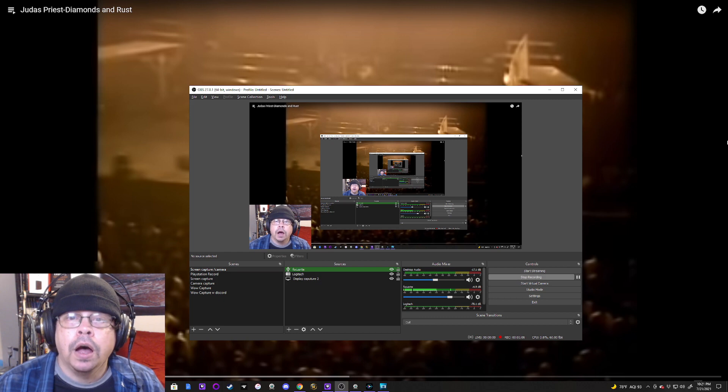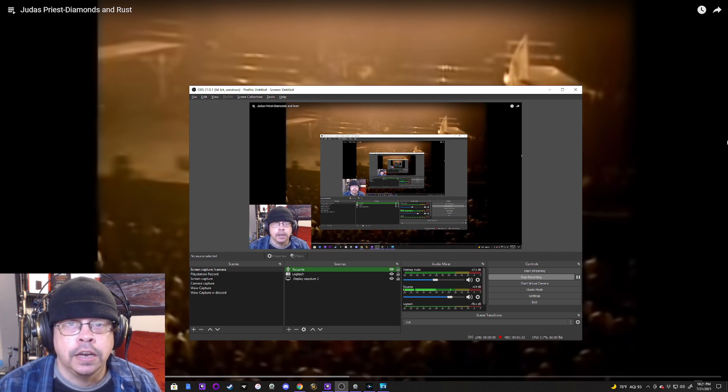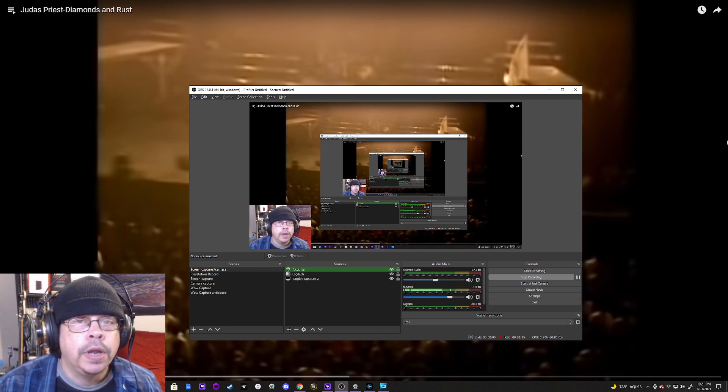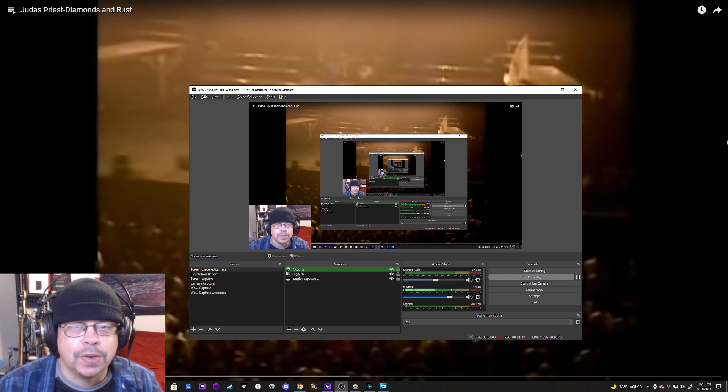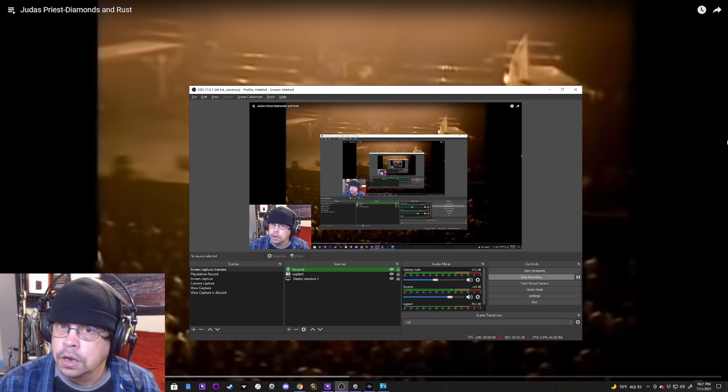So I am doing Diamonds and Rust, which was on that album Unleashed in the East, and it is the classic version. But in this one I'm going to be watching a version where they're doing this song acoustically, which is ironic, because if I remember right, I believe this was originally a Joan Baez song — and she was an acoustic guitar player.